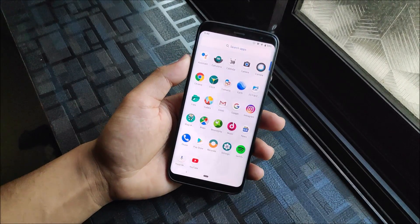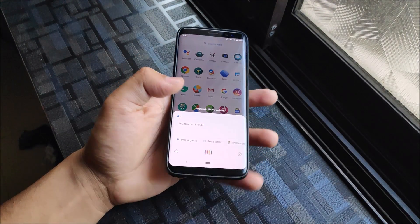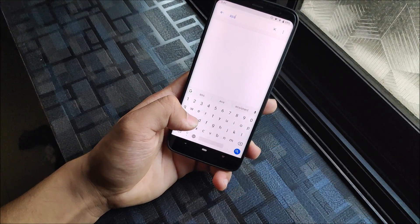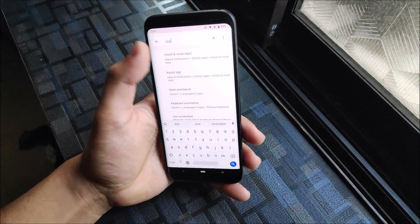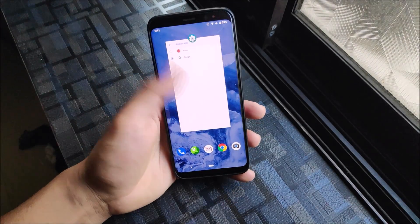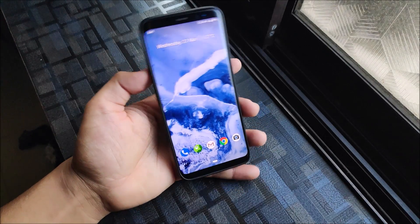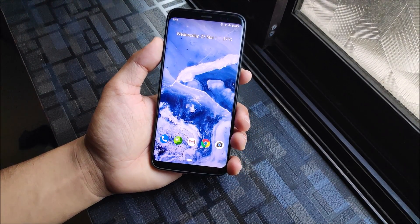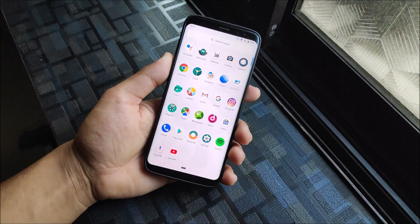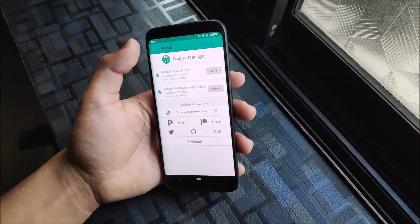Google Assistant doesn't work by default, but here's an easy fix: install it via the Play Store. When you open it for the first time it will open the Google app — go into Settings, choose 'Assist', click on 'Assistant & Voice Input', set it to Google, and tap OK. Your Google Assistant will start working. I told someone about this and it worked great for them — so that's a small workaround for that.